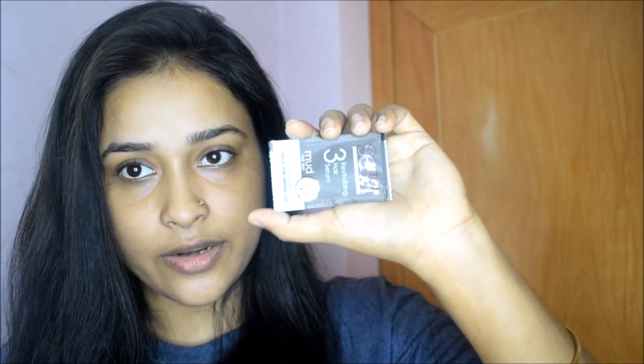It has a total of three steps. The first step is shampooing your hair. Then after shampooing your hair, you have to apply a mask. And the third step is to apply a serum after the mask.